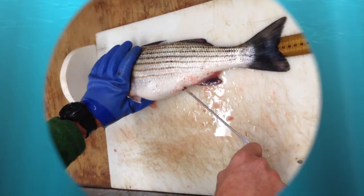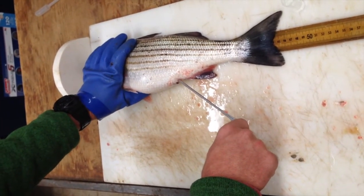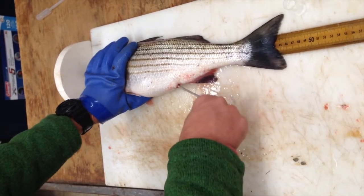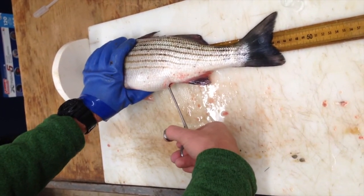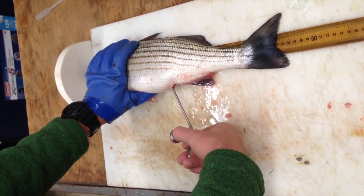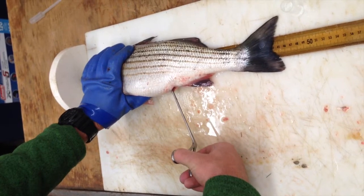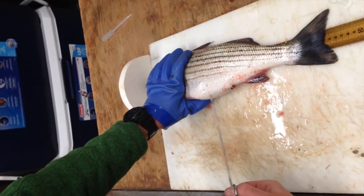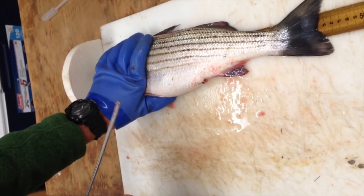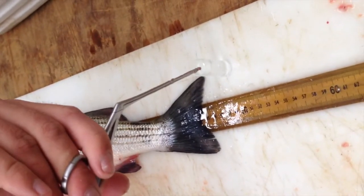I'm going to use the alligator jaw forceps to enter into the caudal vent of the striped bass. I'm going to do a half turn with either regular forceps or alligator jaw forceps. You're going to feel a slight tug. Not much material is going to come out, but under closer inspection, this is a female — you can see small eggs. To test that out, you're going to stick it in the water.